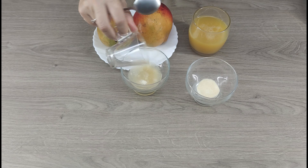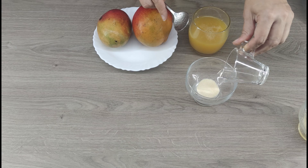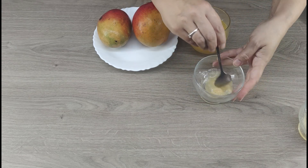To begin, we will dilute gelatin in 2 cups. In one, mix 4 grams of gelatin and 20 milliliters of water; in the other, 8 grams of gelatin and 40 milliliters of water. Mix well and let it swell.